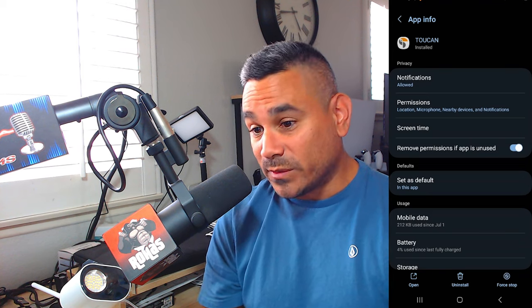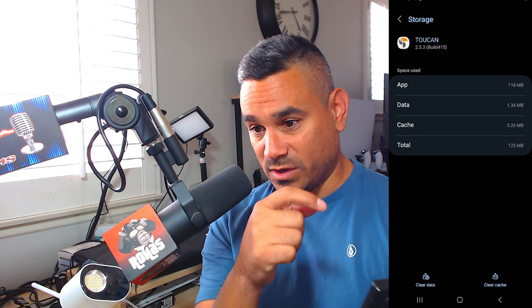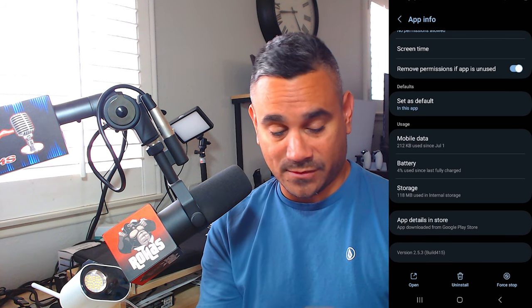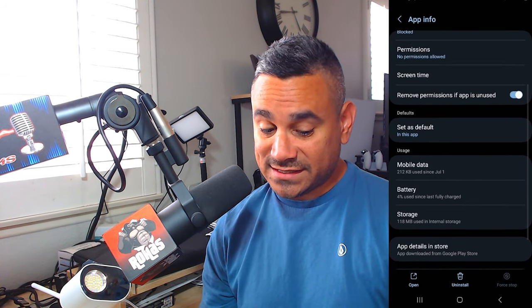Now let's just say you did that and it still doesn't work. Come down here to where it says Storage and click on it. Then click down at the bottom — Clear Cache, Clear Data, click Delete. Hit the back button, and right there where it says Force Stop on the far right, click Force Stop. Hit OK.